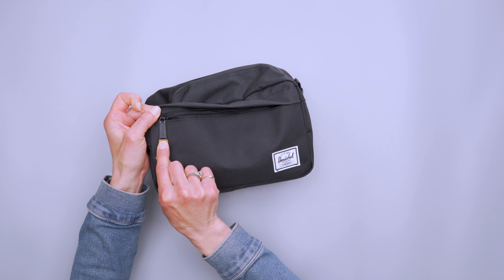The Chapter Travel Kit actually comes in two sizes. This is the standard size at five liters, but there's also a carry-on size, which is basically about an inch smaller all the way around — an inch shorter, an inch narrower. You get the drift.